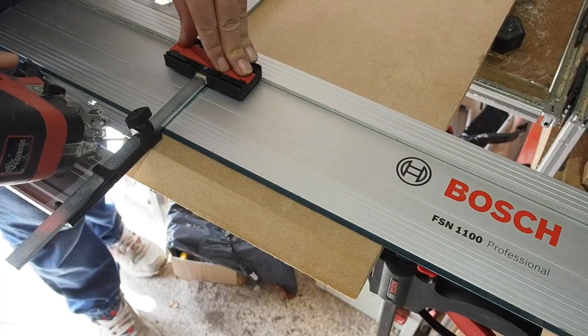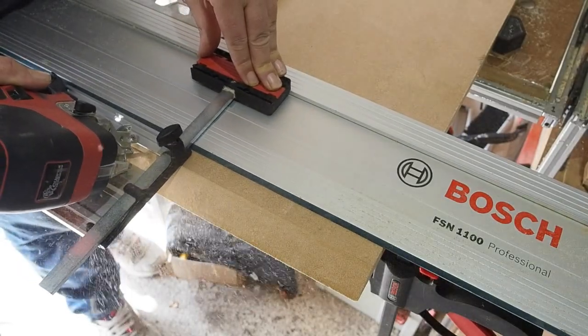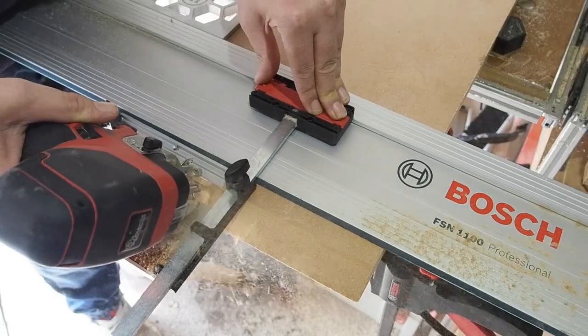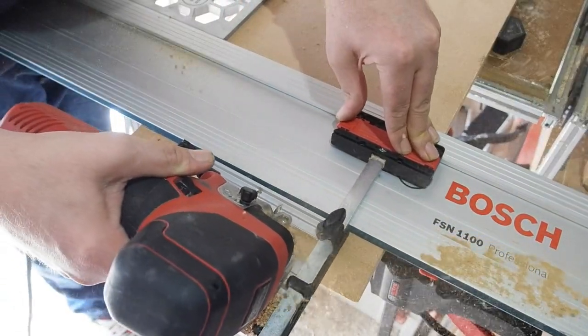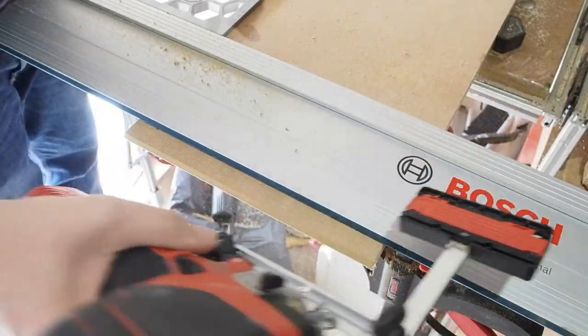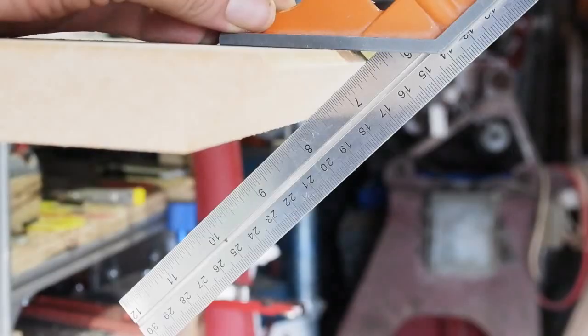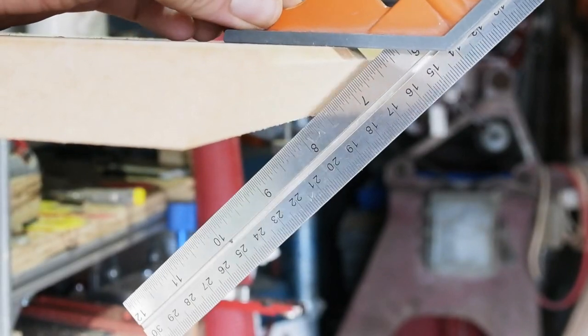I've swapped to some 25mm MDF as the Kunix blade isn't long enough to cut through the 44mm timber at a 45-degree bevel. Looking from underneath and using a combi square, I'd say that's a good 45-degree cut.